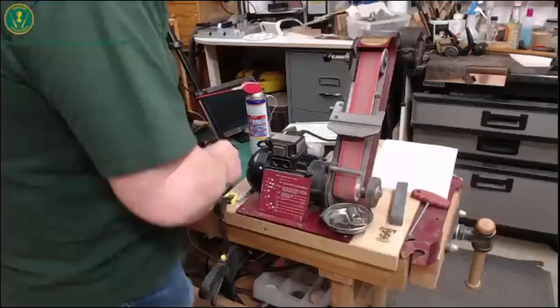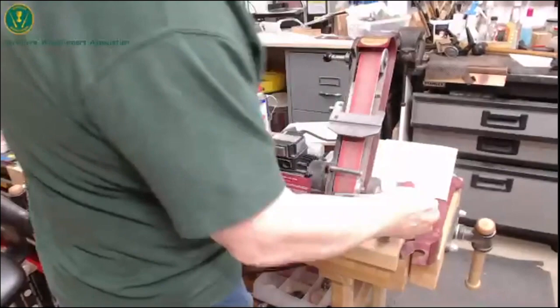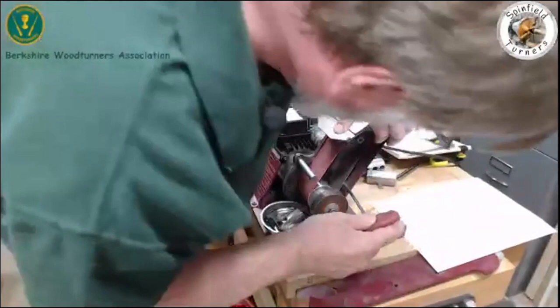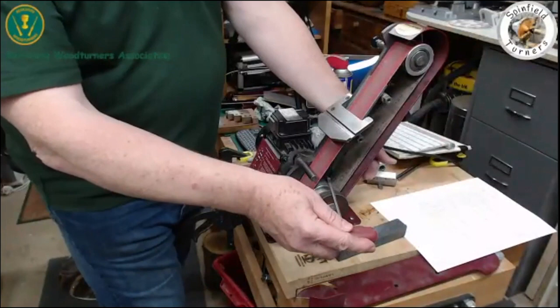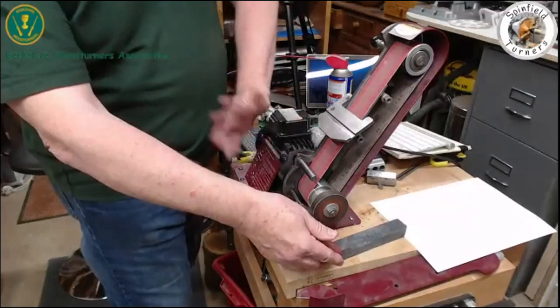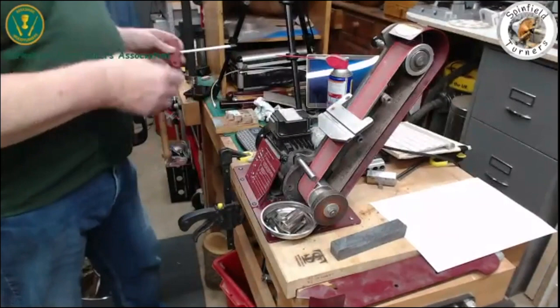How easy is it to change the angle? You have a key which comes with it, and you've got one bolt — one here and one, rather awkwardly, around the back, which you have to do through the belt. That bolt at the back appears and disappears depending upon the angle. So I don't bother with it — this is the only one I'm nipping up. One bolt nipped up is absolutely fine.